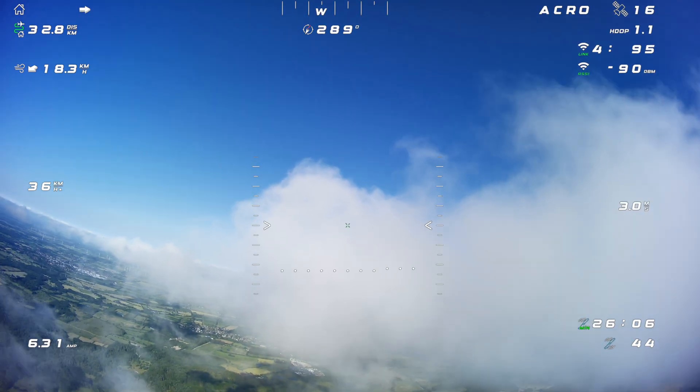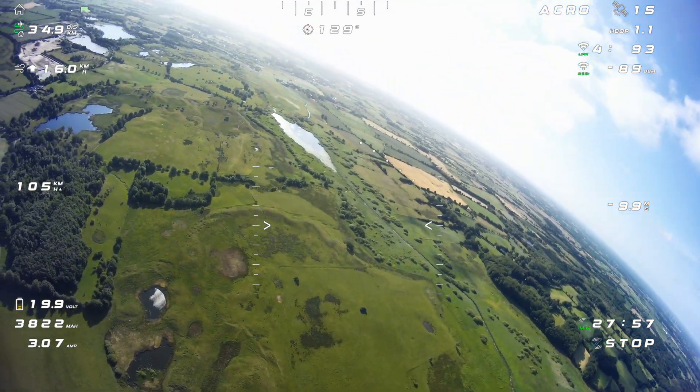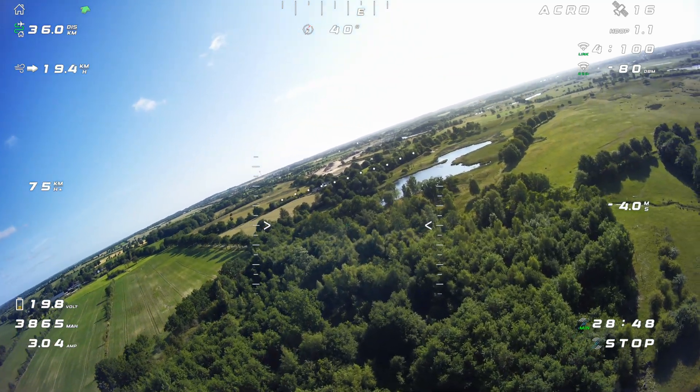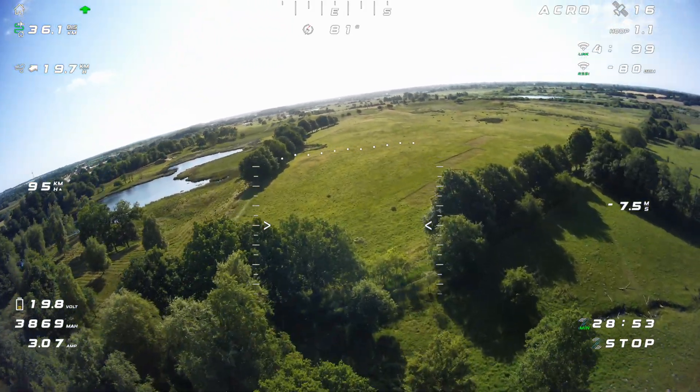I guess that's it about the first initial tuning, which I like — especially as it flies really good. This little bounce in the RTH, well, as long as the plane gets back, I can live with this for now. Let's see if we find a better solution.